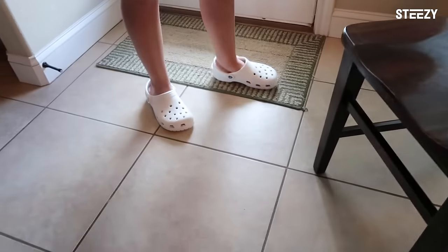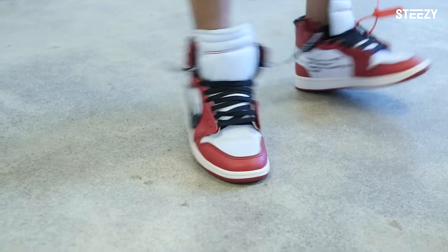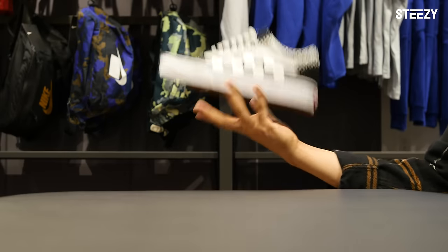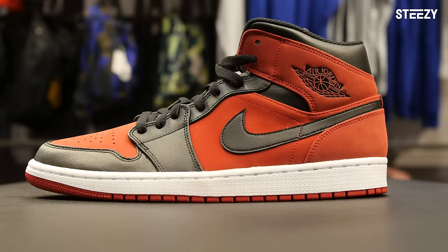Don't be that one person in dance classes with the Crocs. Welcome back to our channel, y'all, and we'll be going over STEEZY's top 10 favorite dance sneakers in no particular order, for a variety of dance styles and purposes.